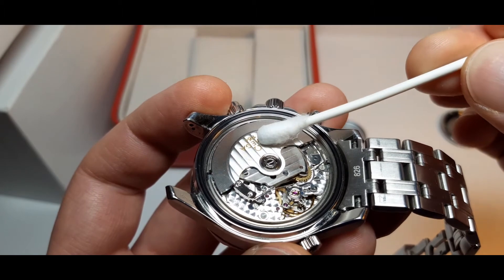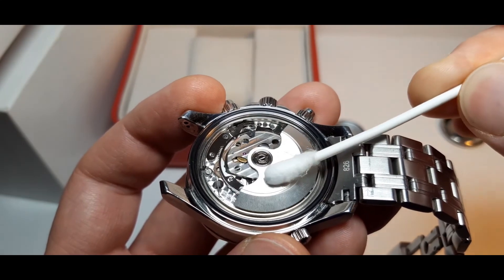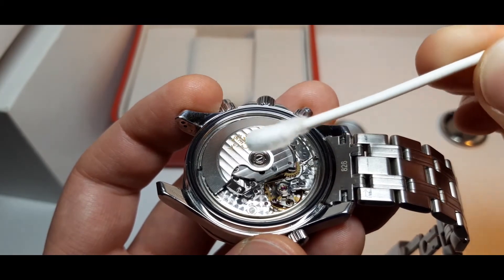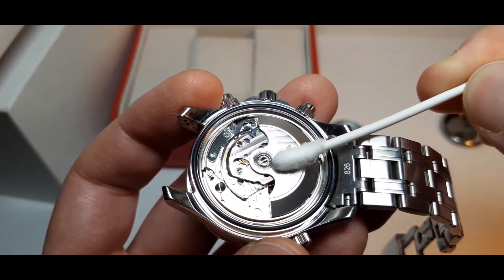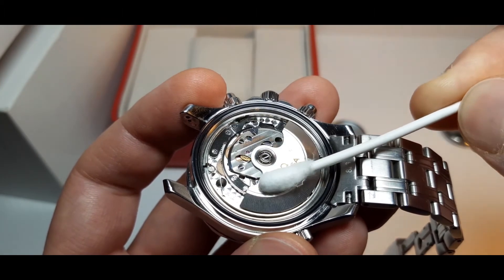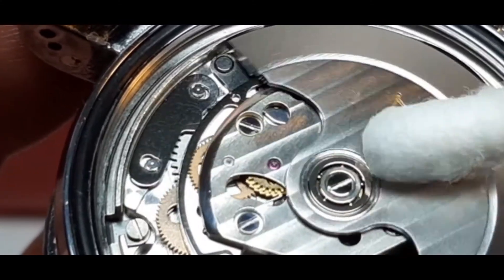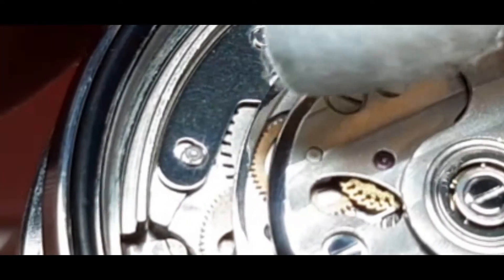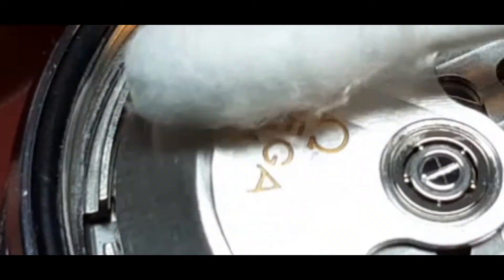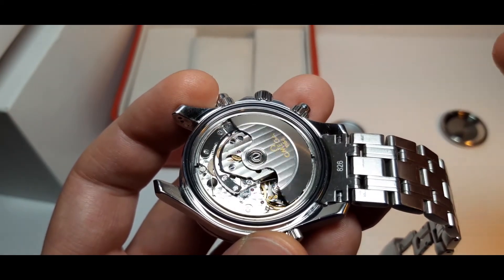This thing here is the rotor, which winds the mainspring. If I move the rotor this way it moves freely, but if I move the rotor the other way it winds the mainspring — you can see this by watching this small wheel here. It moves when I move the rotor this way, but the other way the small wheel doesn't move and the rotor just moves freely.